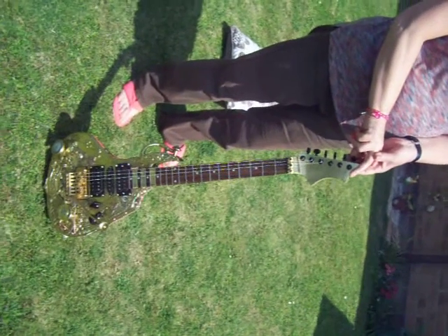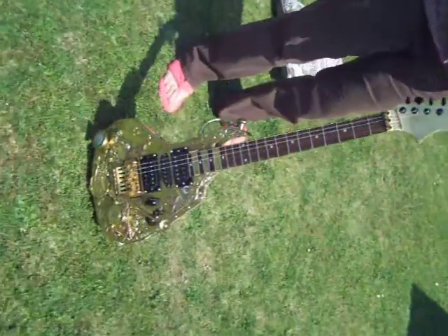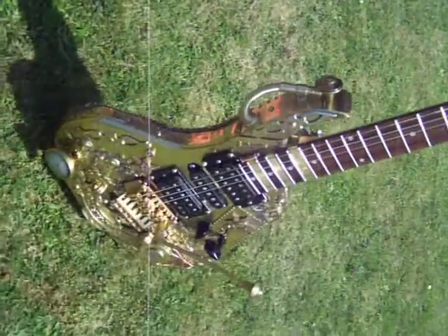Hi there, my name's Tom Bingham, Corby North Ants. This is my Guido steampunk guitar that I've made. Just finished it off. Mainly in brass.